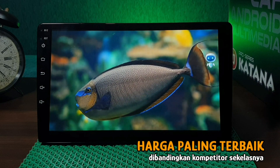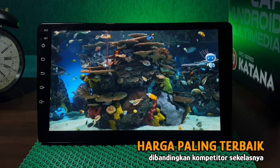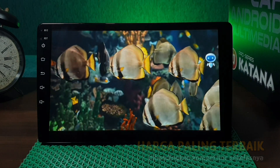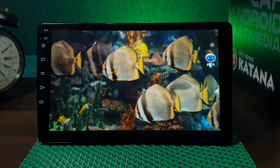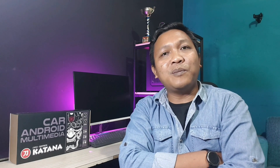Untuk masalah harga, kami cukup terkejut bahwa dengan harga 2,4 juta, kami mendapatkan pengalaman impresi performa seperti head unit yang mempunyai kisaran harga 3–5 jutaan. Spesifikasi dan performa dari head unit Katana Pro Series ini mengingatkan kami pada sebuah head unit Android seharga 5 jutaan yang sempat kami review beberapa bulan yang lalu.